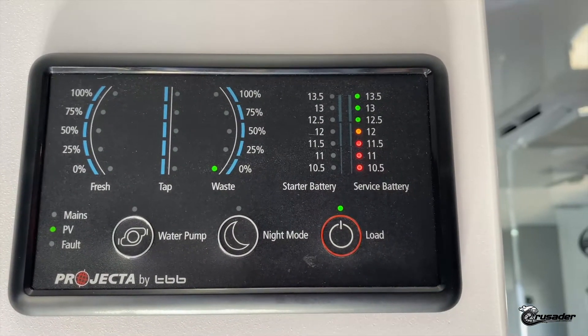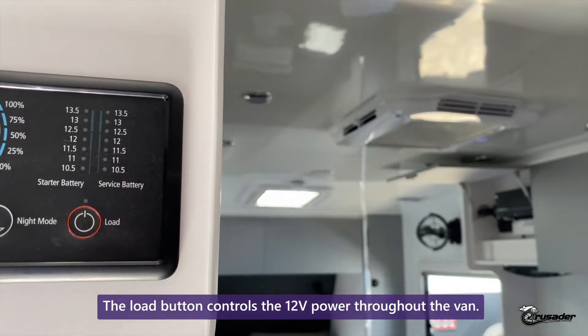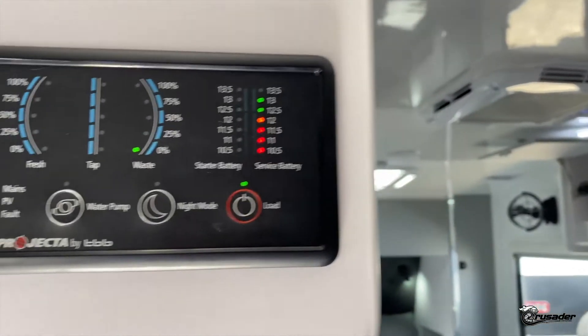On the right hand side we've got the load button. The load controls the 12 volt power throughout the van — turning it off turns off all the 12 volt power, and turning it back on will bring everything that you had on back on.